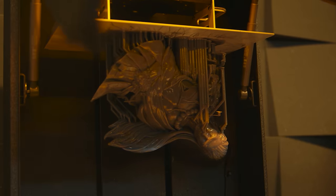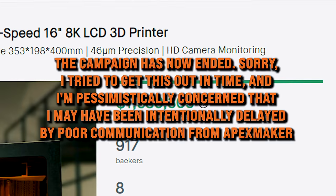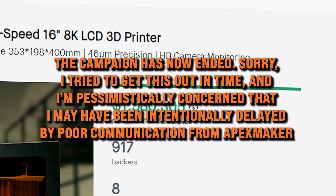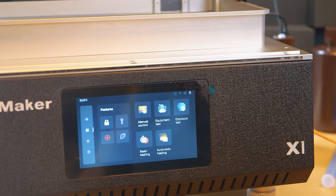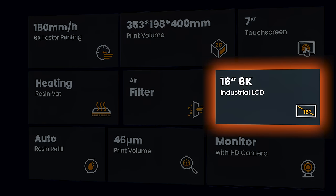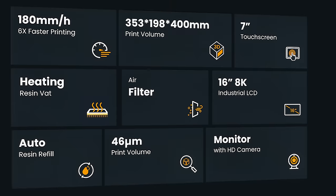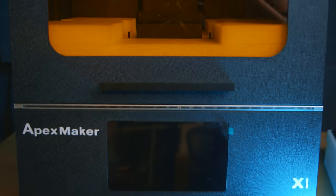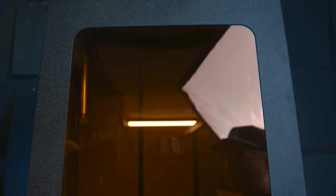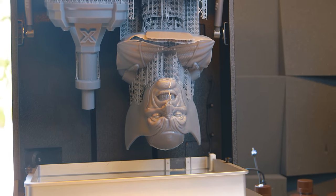This is already a very niche printer. As I film this video, the printer is live on Kickstarter and is nearing 1.5 million pounds in backer contributions — that is a nice achievement and it is an incredible piece of engineering. This behemoth is the largest printer I've ever used. It's got a 16-inch 8K screen and is capable of printing up to 353 by 198 by 400 millimeters — that's nearly half a meter tall. It's so big that I can't even fit the full printer in a single shot on my camera. And because it's big, it's also strong and heavy, and that's where the first of our problems comes in.